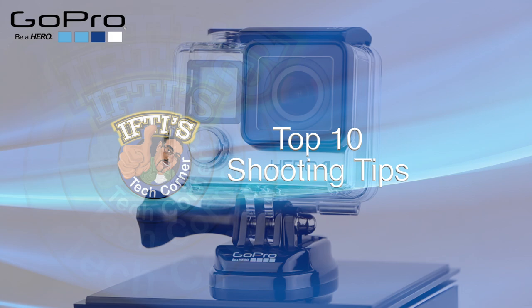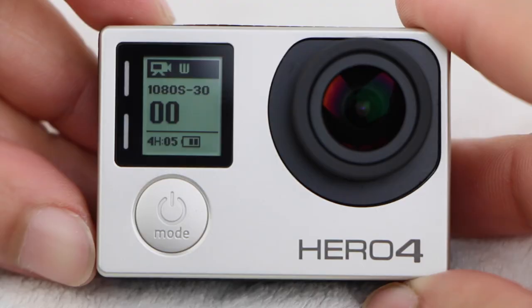Using a GoPro successfully takes a little learning and a lot of practice. Here are my top 10 tips to getting the most from your GoPro.